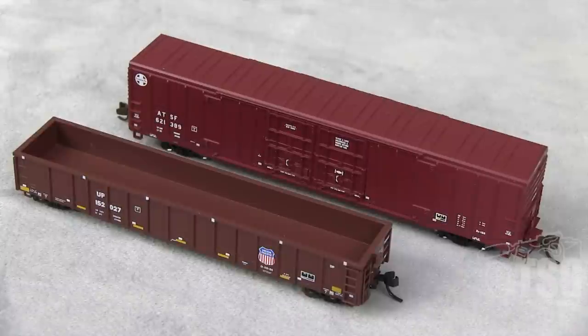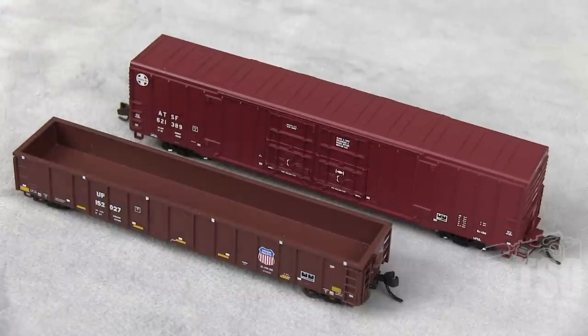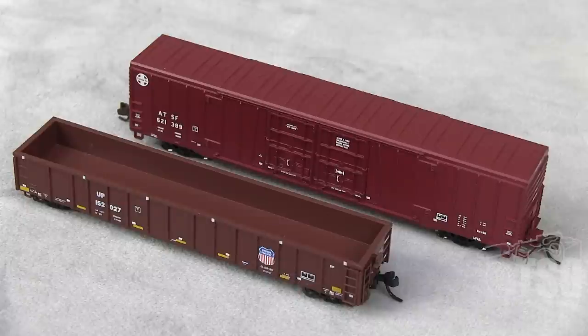Alright, so here's what was in the box. We have, in the back there, a 60-foot BX166 boxcar — that's this guy — and then in front of it we have the Thrall 2743 GON. So we're going to take a look at the gondola first.